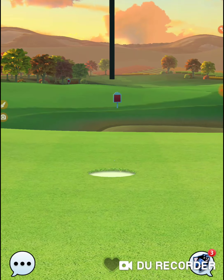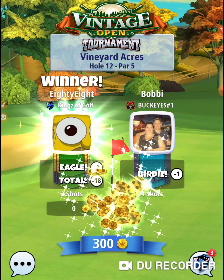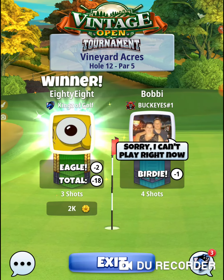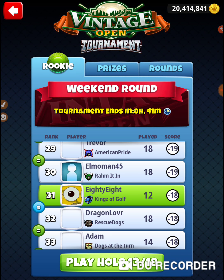Alright. Eagle. I know there's a lot of people that have difficulties on some of these holes, but this hole right here really is one of the best albatross shots in the game. It's a very consistent albatross shot, and you've got to hit it perfect. If you don't hit it perfect, that's what happens. Hit it perfect, you get albatross. Alright, that was hole number 12 of the Vintage Open Tournament in the weekend round of the Rookie Division. Thanks for watching.